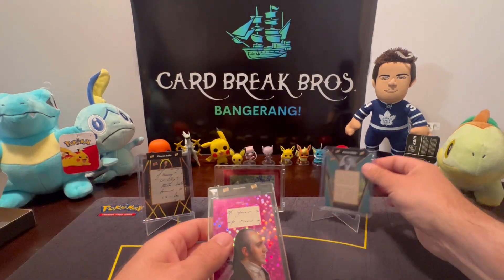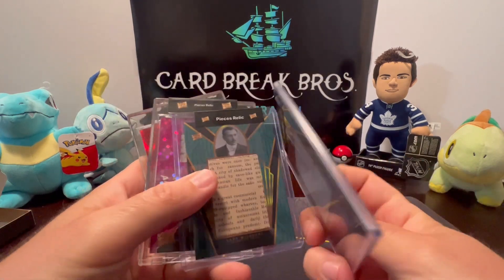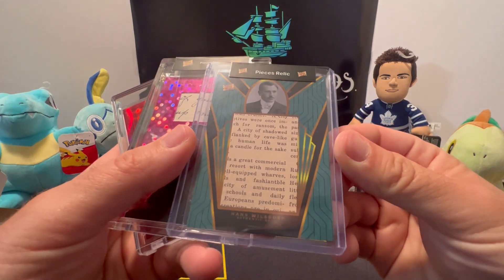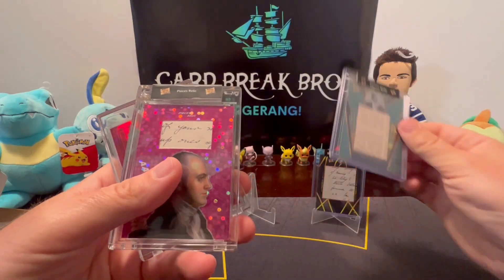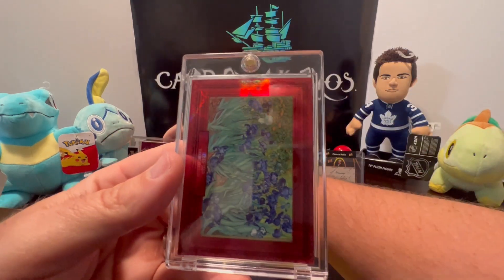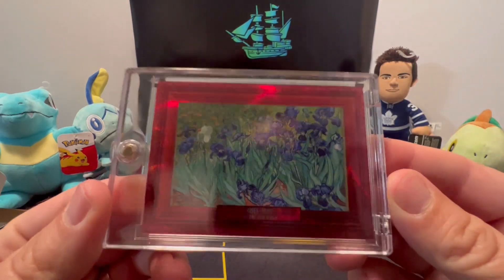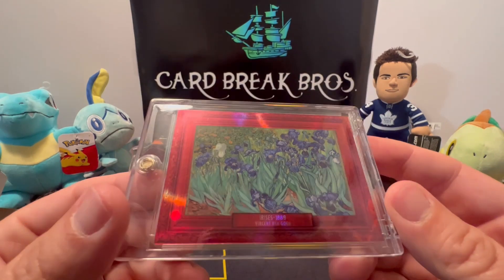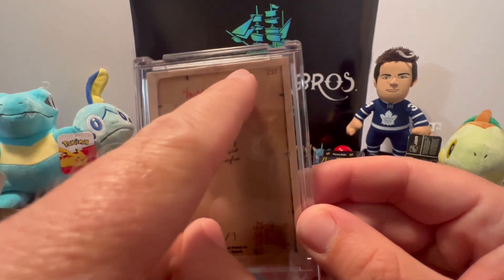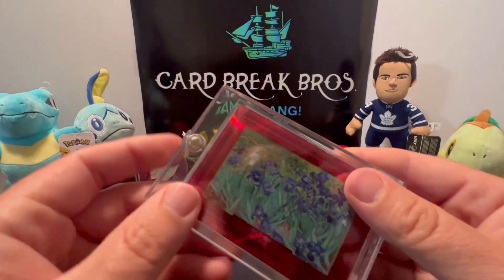So wrapping up: we got our dual relic of Alexander Hamilton and Aaron Burr on the back — pretty sweet, it's awesome. Then we got our Hans Willsdorf relic card, our Aaron Burr relic, and I think the hit of the day is our Van Gogh Irises card. That has to be one of the coolest cards I think I've ever seen. I really like that one-of-one. It looks like it's in a portrait frame — that is awesome, guys.